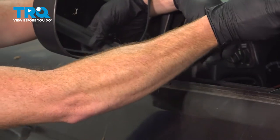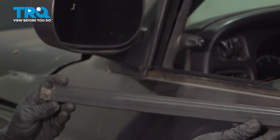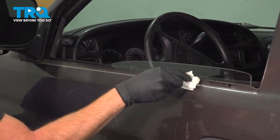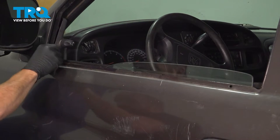We'll give this a wiggle and carefully slide it out of this area. There it is. Now that we have that off of there, let's continue on to cleaning and inspecting the door where the brand new window seal will go.